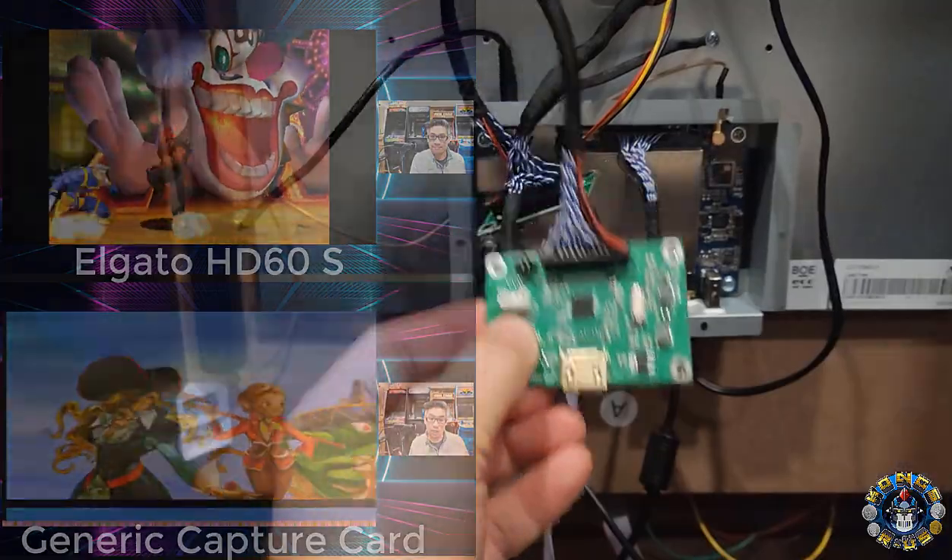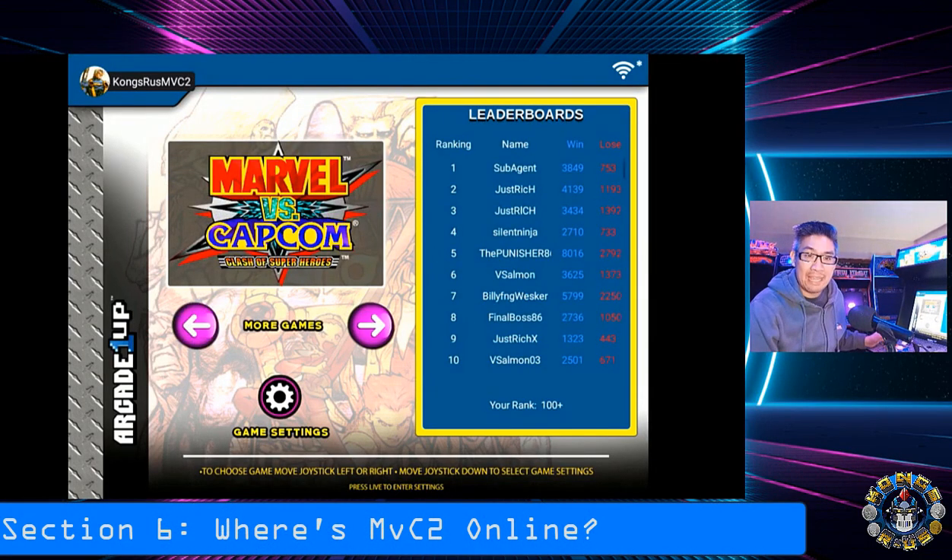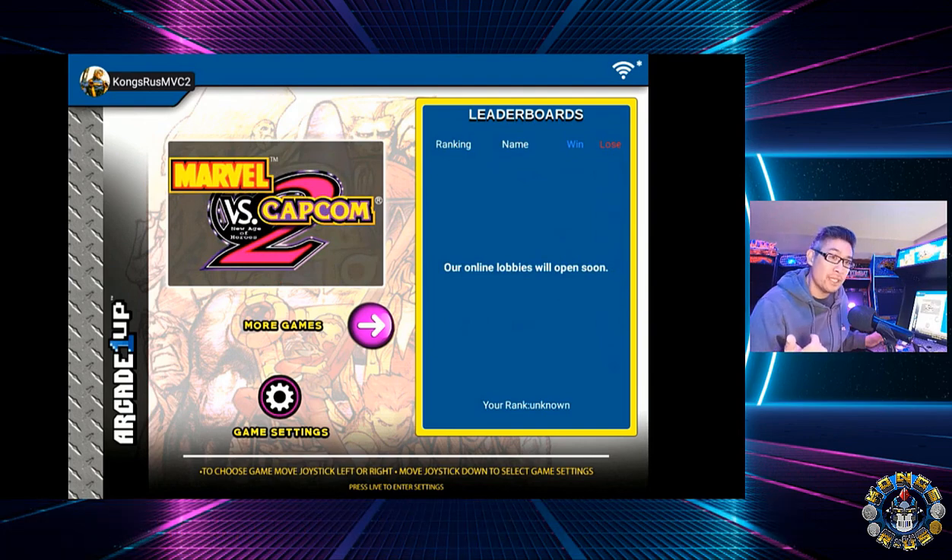Let's go ahead and plug this in and test it out. Now that we have this set up, let's test out playing the game on the cabinet as well as streaming directly to this StreamYard recording.